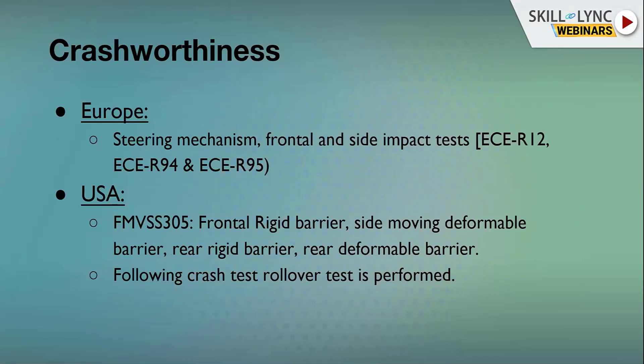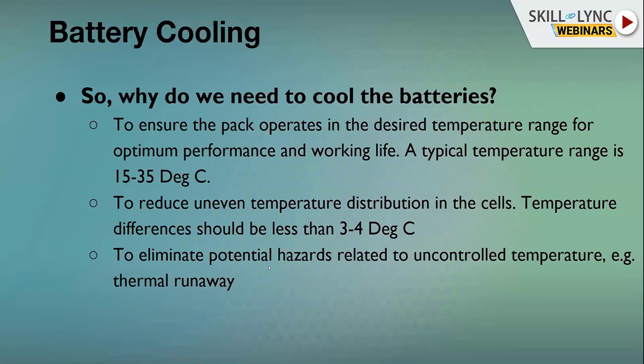Europe has R12, R94, and R95 covering mainly frontal, side, and rear impacts. The USA also has multiple crash requirements that ensure the battery pack is safe and reliable for road use. These regulations collectively ensure the battery pack meets all safety standards before it can be deployed in a vehicle.